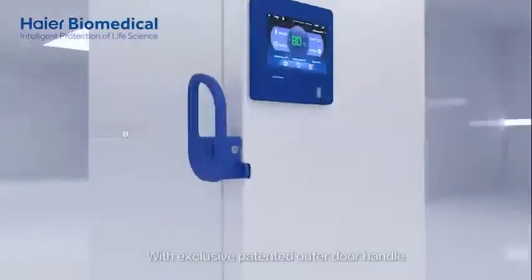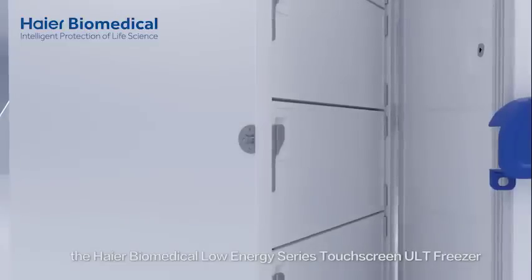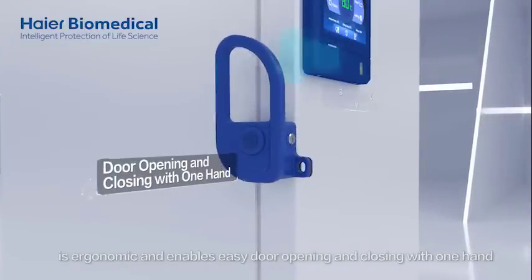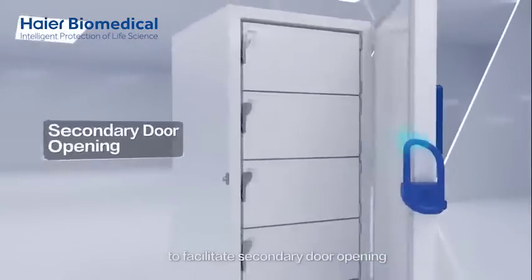With an exclusive patented outer door handle, the HIYAR Biomedical Low Energy Series Touchscreen ULT Freezer is ergonomic and enables easy door opening and closing with one hand. Meanwhile, it is equipped with a full automatic vacuum balance valve to facilitate secondary door opening.